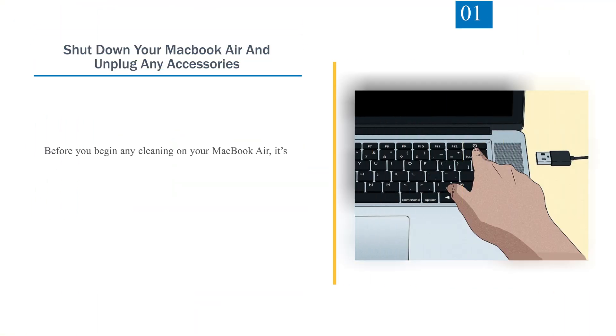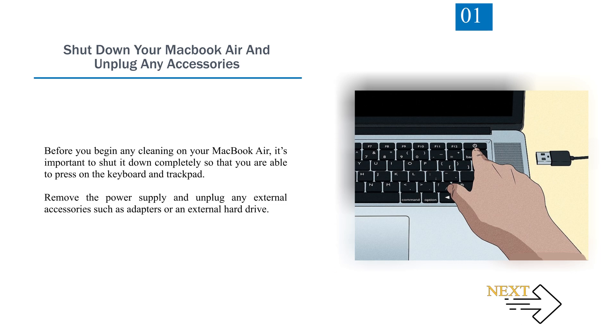Number 1: Shut down your MacBook Air and unplug any accessories. Before you begin any cleaning on your MacBook Air, it's important to shut it down completely so that you are able to press on the keyboard and trackpad. Remove the power supply and unplug any external accessories such as adapters or an external hard drive.